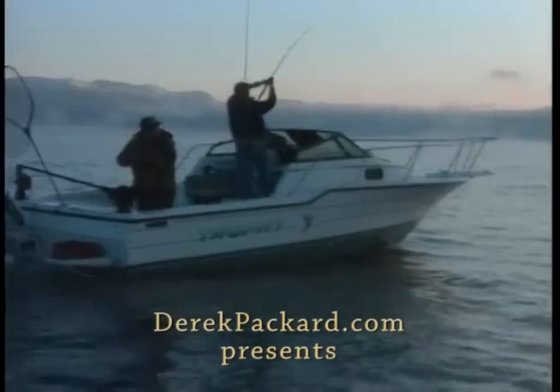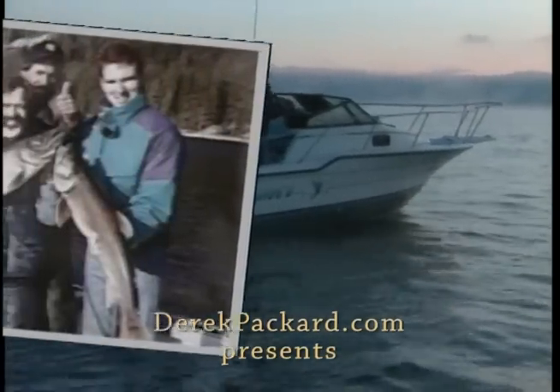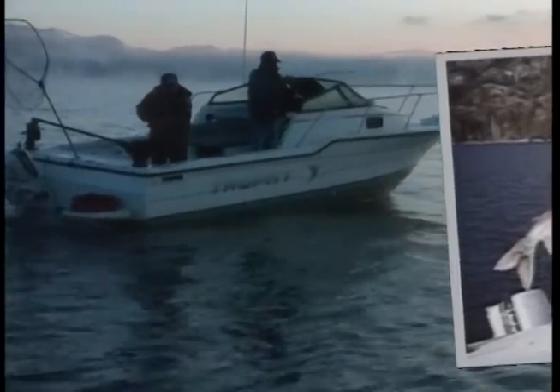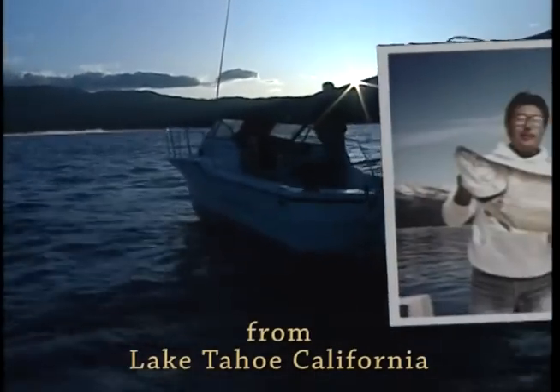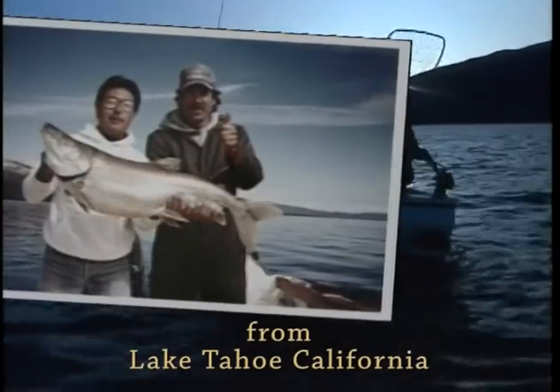Got him. Yee-haw. Looks good, looks good. Looks good. That was about five feet. About five feet. Got him that time.